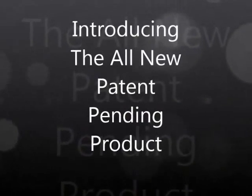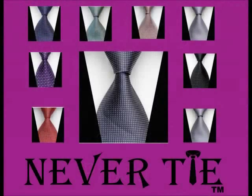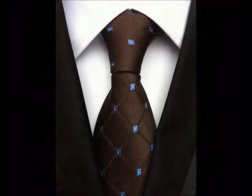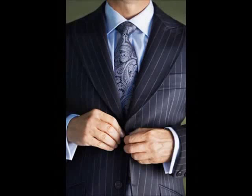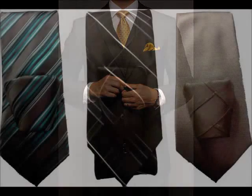Introducing the all-new patent-pending product: Never Tie. Wearing a necktie has become part of today's outfit, but learning how to tie a necktie is another problem — until now. Never Tie is the first and only necktie that you can wear and never have to learn how to tie. With pre-constructed knots, you simply adjust the tie to length, tighten the knot, and you are done.